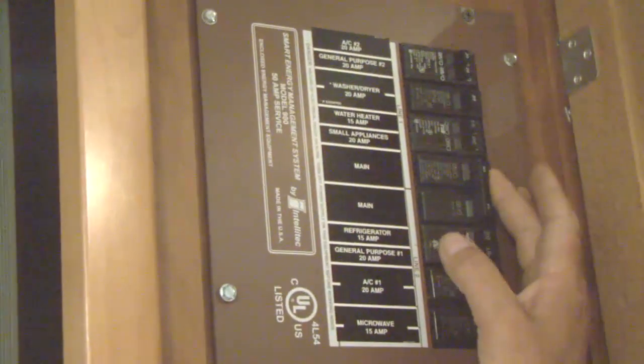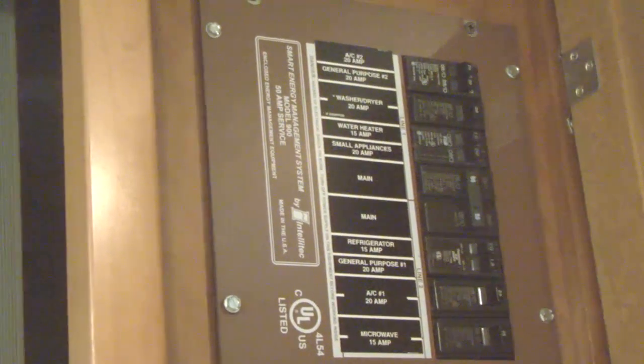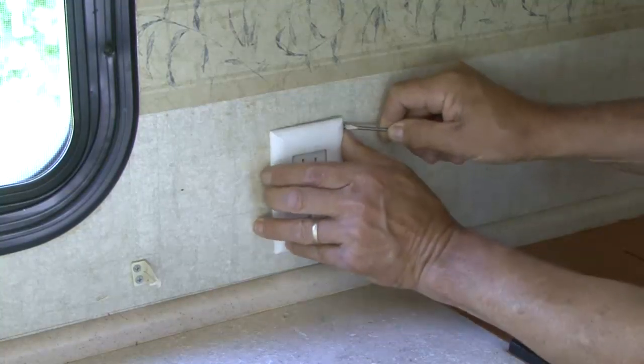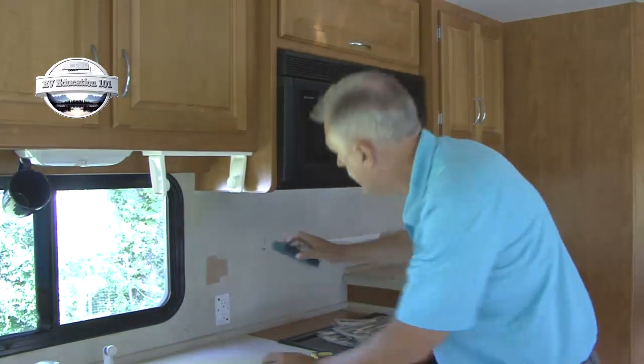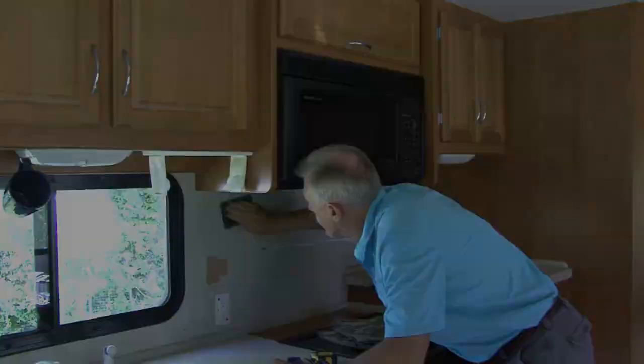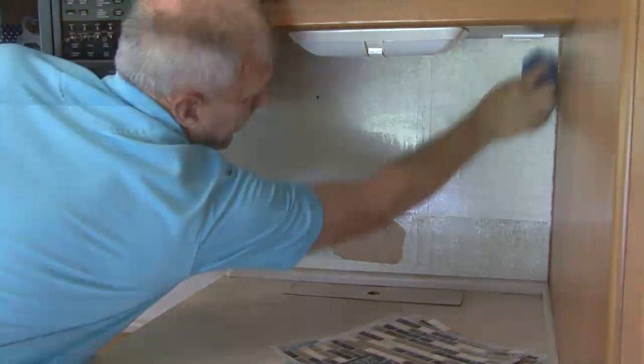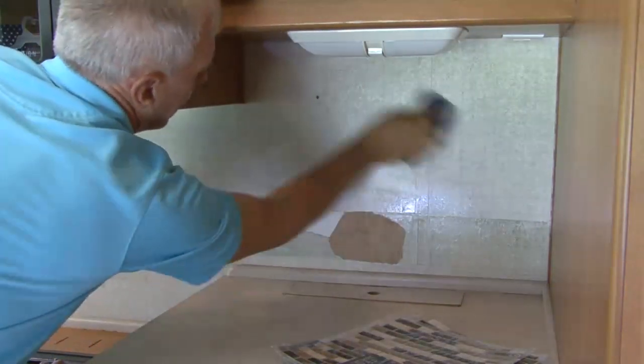Make sure any power going to the RV is turned off and remove any outlet or light switch covers from the area you'll be working in. I use a scuff pad like this to scuff the surface so the tile would adhere properly. Next, clean the surface area with a wet sponge or rag and a degreasing agent and let dry.